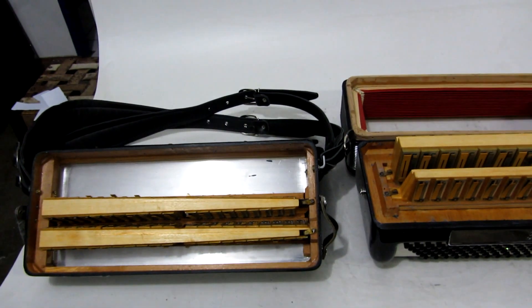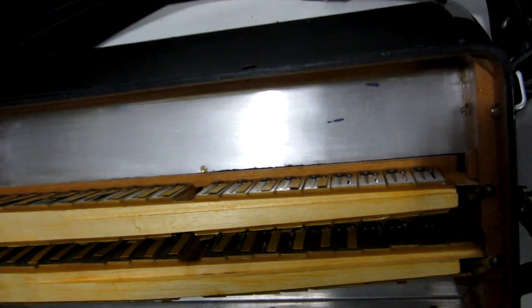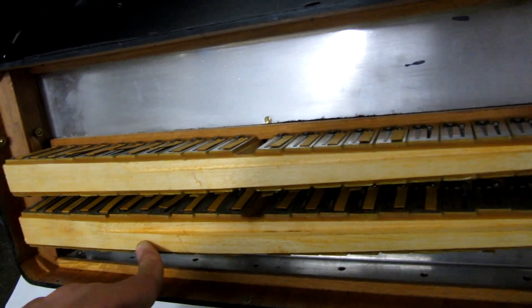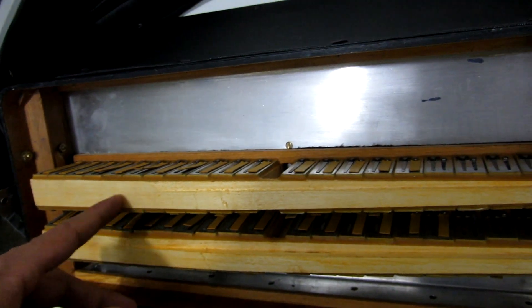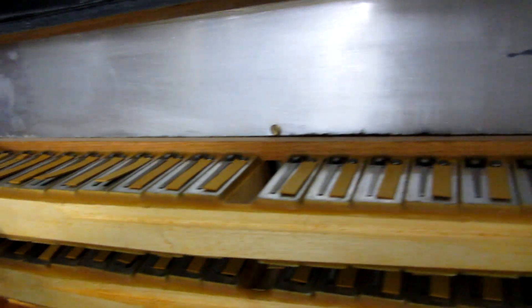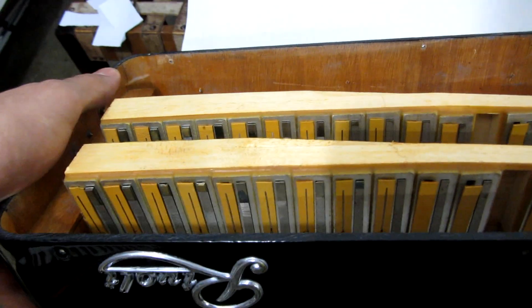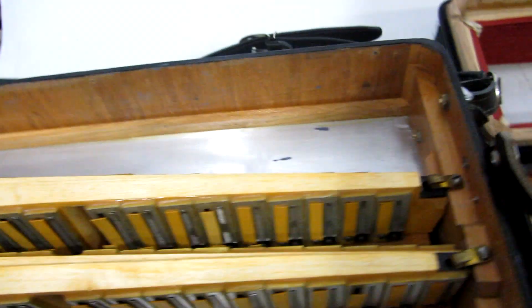Bom galera, aqui é a parte interna da cordão Rivoli. Vou mostrar aqui pra vocês os castelos das teclas — é uma gaitinha segunda de voz. Conservadinha, 100% aí. Afinada.